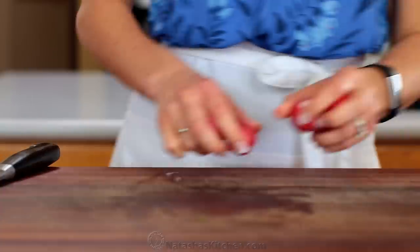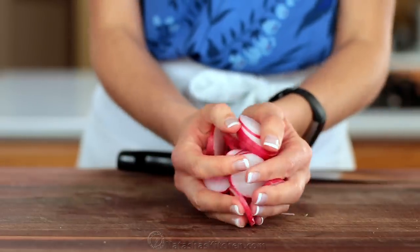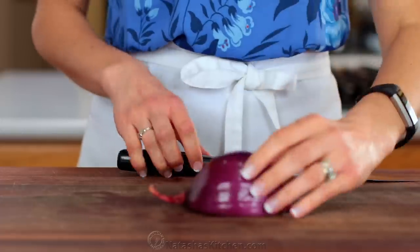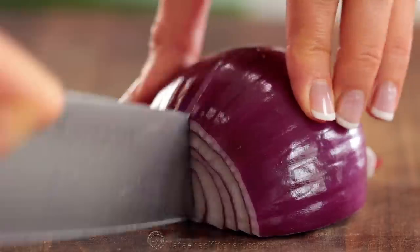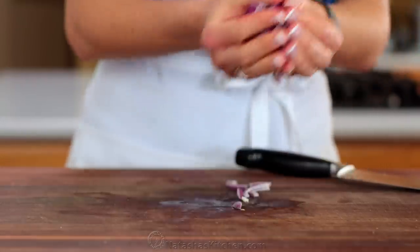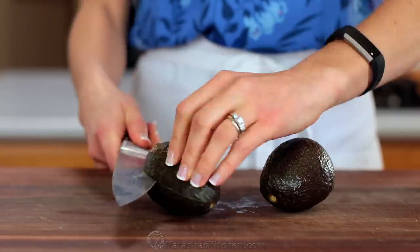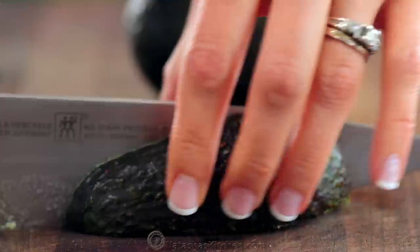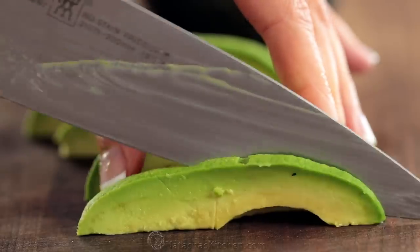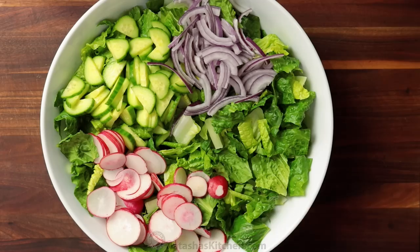Then thinly slice six radishes. Next, thinly slice and add half of a small red onion. And now my favorite part — the avocado. We're using two avocados. Add all of your avocado to the salad bowl.